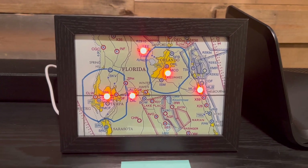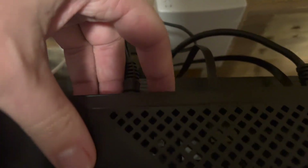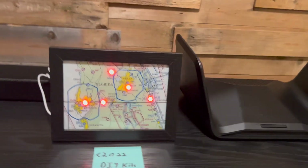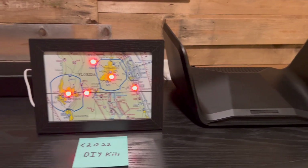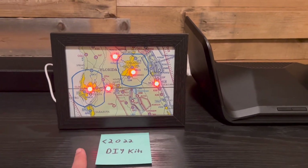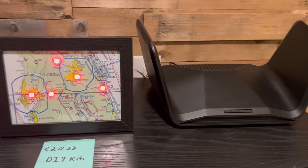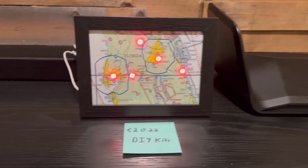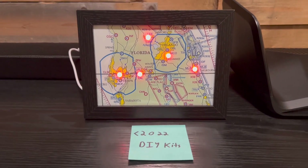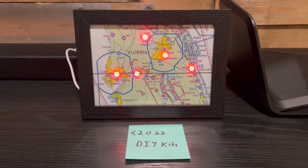Once these red lights come on, you can go ahead and turn your internet back on. That way, while you're actually programming the map, the internet will turn back on — because once we're done programming the map, the map's going to want to try to connect back to your Wi-Fi to download the data. As always, if you have any questions, feel free to reach out to us at DIYMETAR.com. Thank you and have a good night.